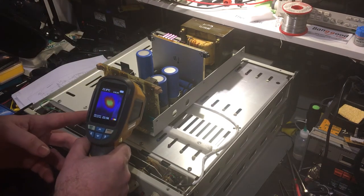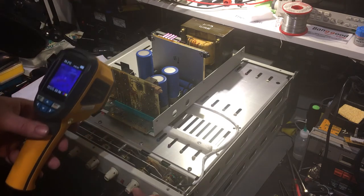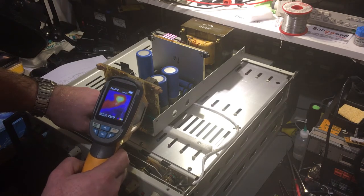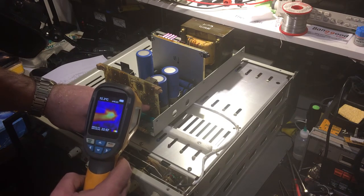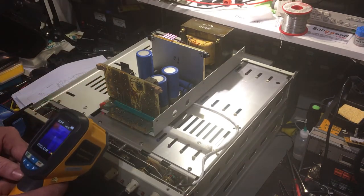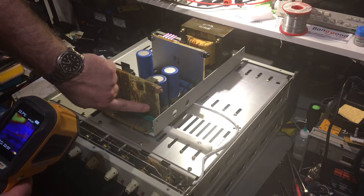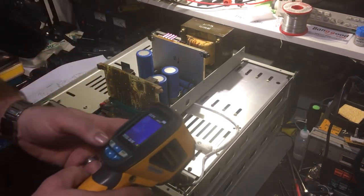Let's do that again from this side - it's about 36 degrees, so not too bad. But I'd like to know what that is because there's no current going through this board. Let's just shut down again and feel for where that region is. I can't really feel any heat there. But those resistors down there being warm is interesting - I have to look at them and see what those are actually doing.